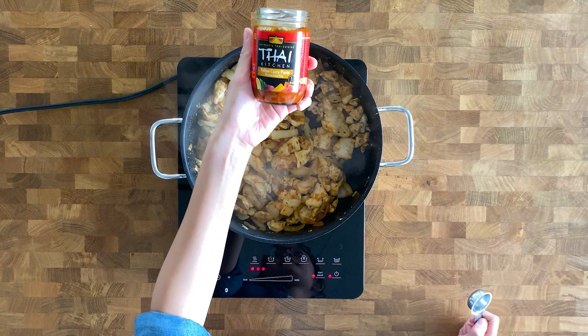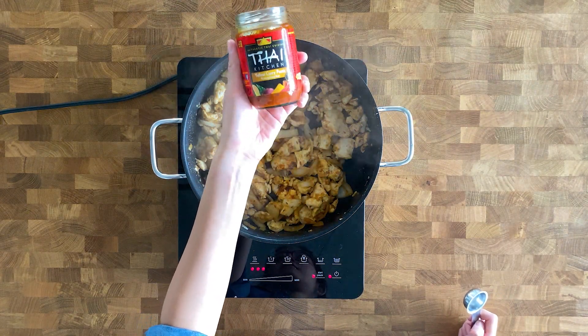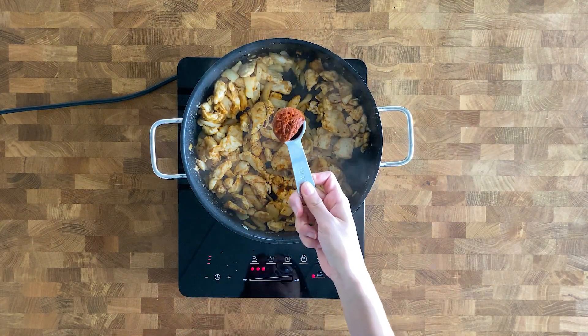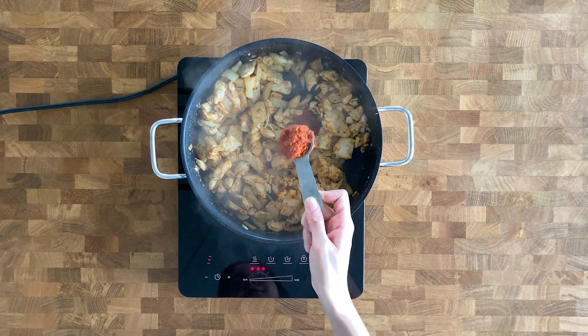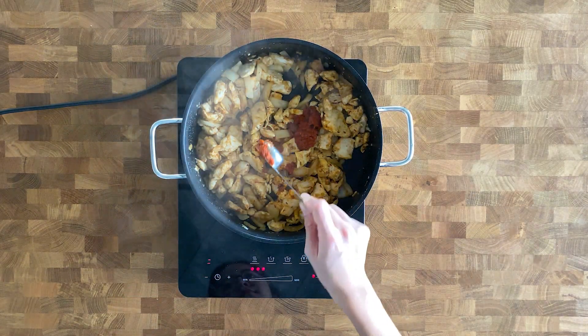Next we're going to add two tablespoons of yellow curry paste. I bought this from a local grocery store in Zurich and this is mild, not spicy. Stir together and cook for about five minutes.